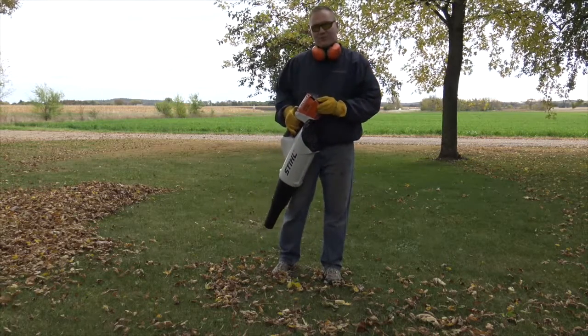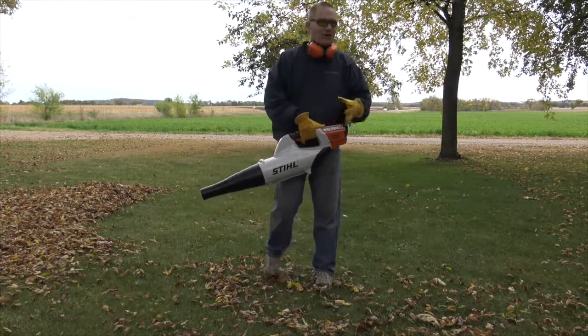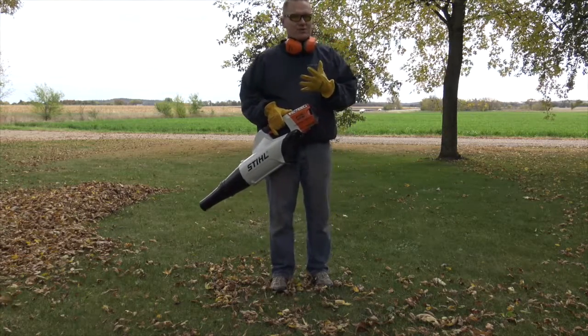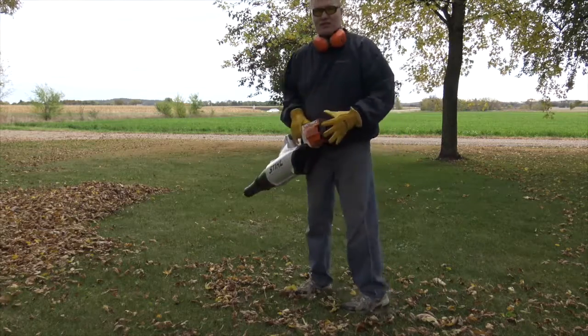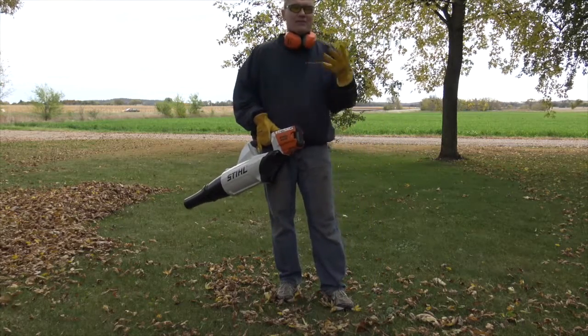Right now we've used close to about half a battery — probably about 40% of the battery so far to do this. The leaf blower does use a lot of battery power, there's no question about it, because you're doing a lot of work. I probably could have finished this section of the yard and then we'd need to recharge. That's not bad, though I mean we'd love it to go longer.